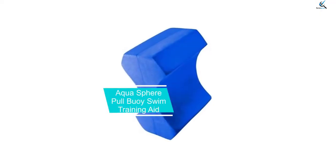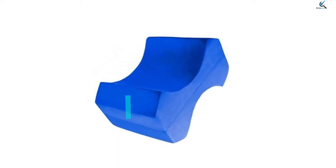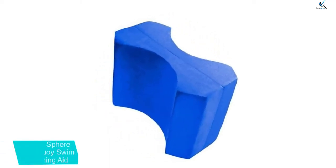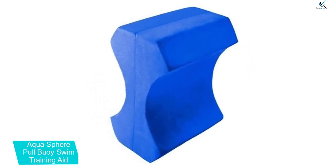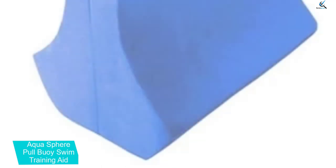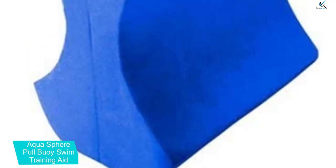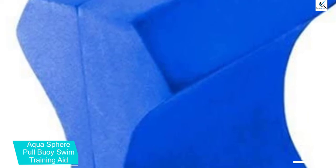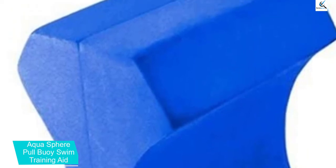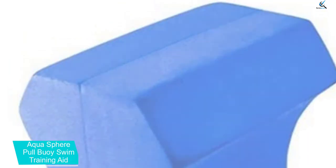And finally at number 1, we have the Aqua Sphere Pull Buoy Swim Training Aid. The buoy has a big, thick rectangular shape with pop-out tops and a pressed middle area. This buoy form requires larger thighs to hold, as it will slip away easily from kids. You should place the buoy between your ankles and thighs to immobilize them, improving swimming power and correct position underwater. Its dimensions are rather large so adults will find it a helpful training aid, and it has a reasonable price compared to what it offers.